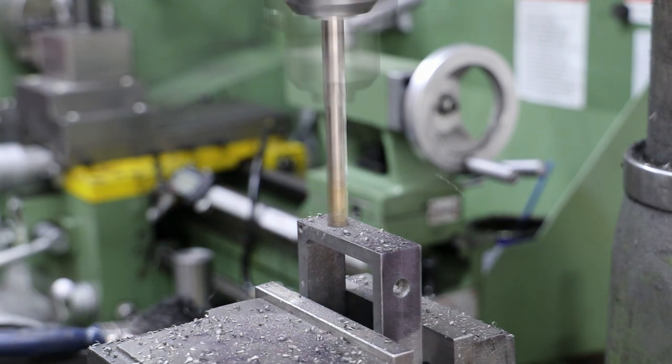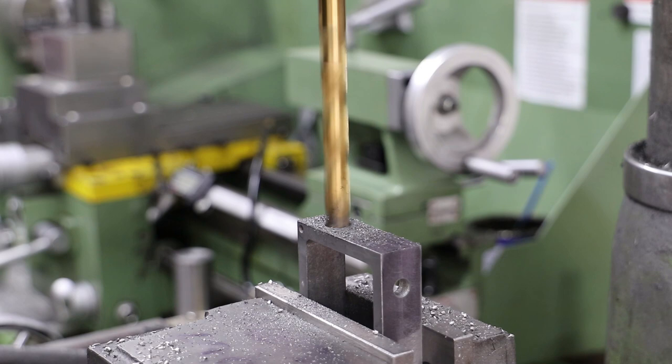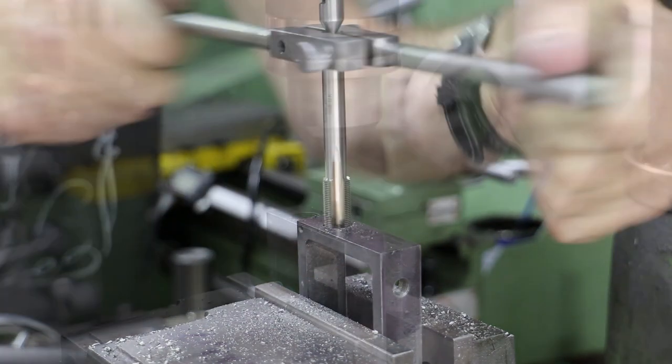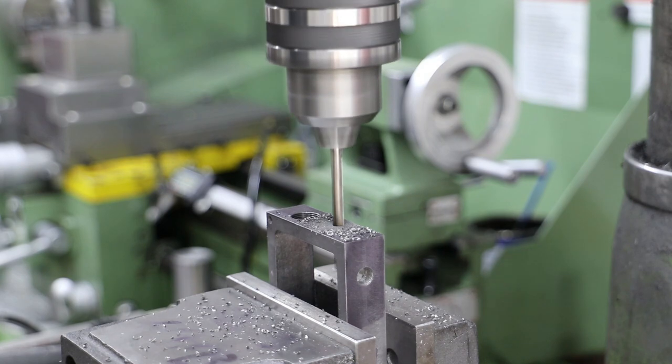Next I move on to the two holes on the rear face of the chest. The first is for the valve spindle guide, which I bring out to 1/2 by 32 tpi. The other is for the oil feed, which is 7/16 by 40 tpi.